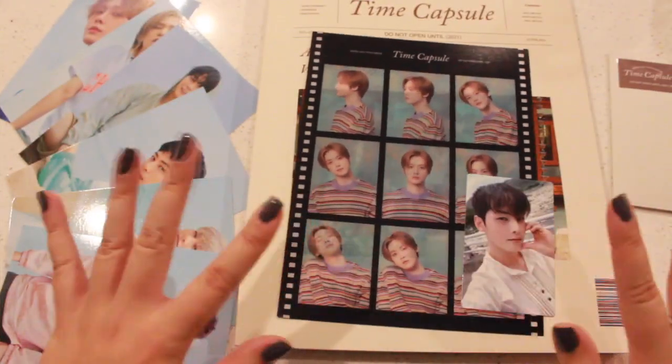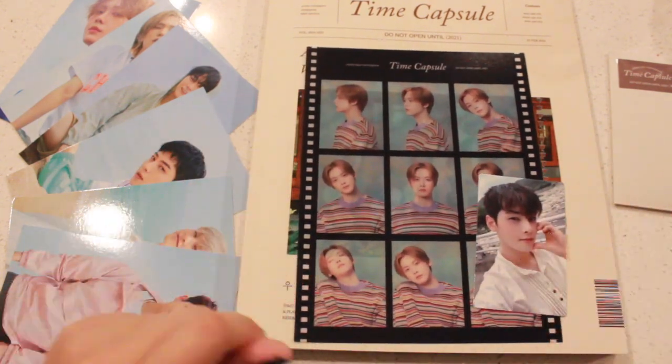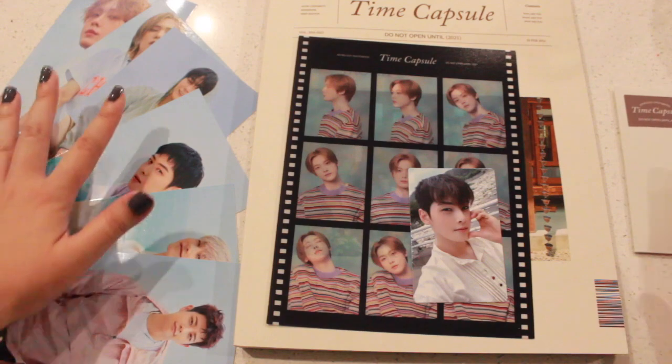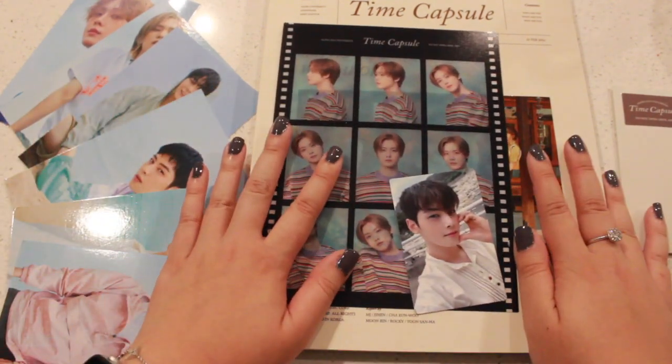Alrighty guys, so that is it for my unboxing of Astro's Time Capsule. I hope you guys did enjoy watching this video with me. If you did, please be sure to give me a thumbs up, subscribe to this channel, and I will see you guys next time!